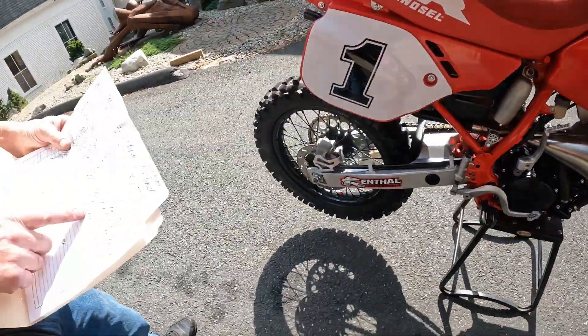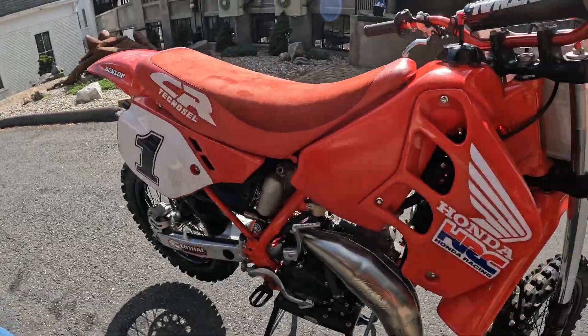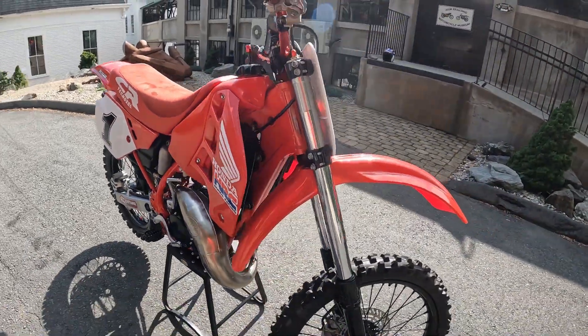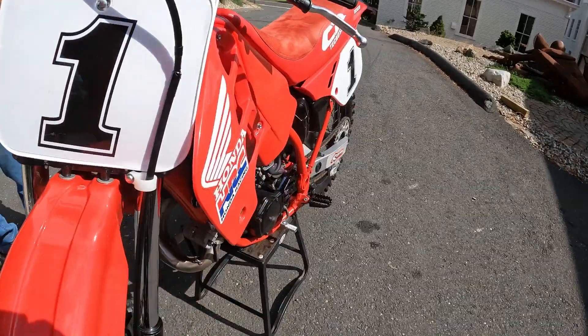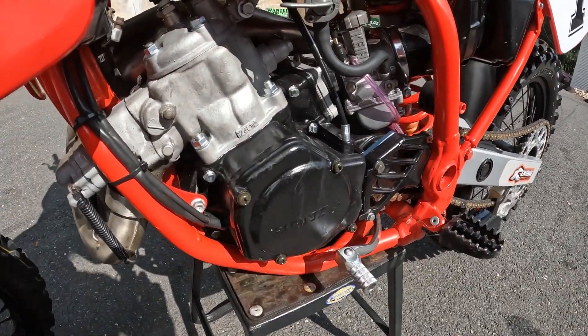Rebuilt stock crankshaft - I used a stock crankshaft with a Pro-X rod kit. All new main bearings - Pro-X main bearings. All new gasket kits and seals. Boyesen reeds. Fresh bore - it's 132cc's. New Wiseco piston.